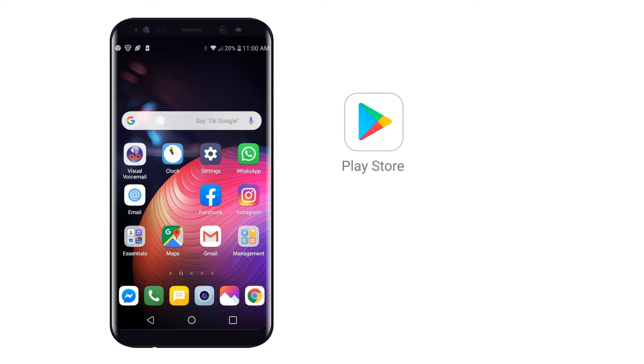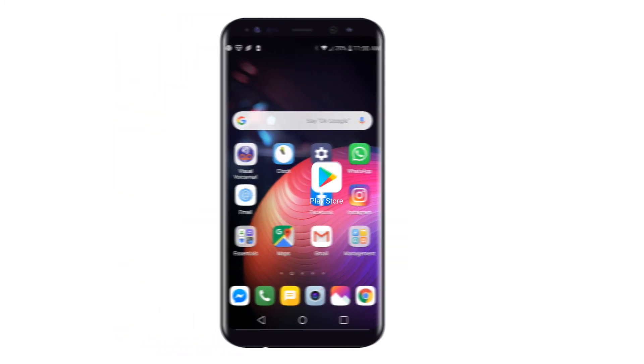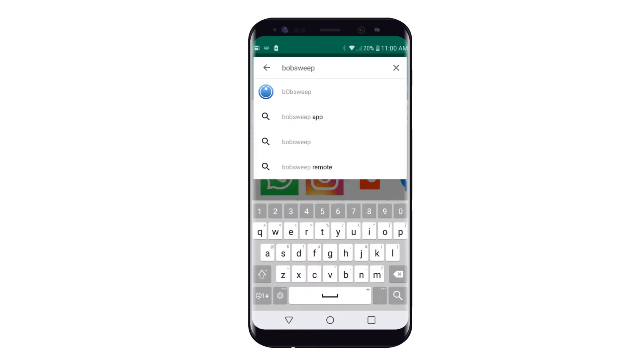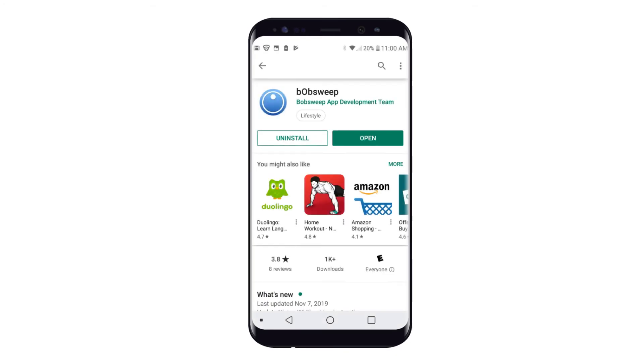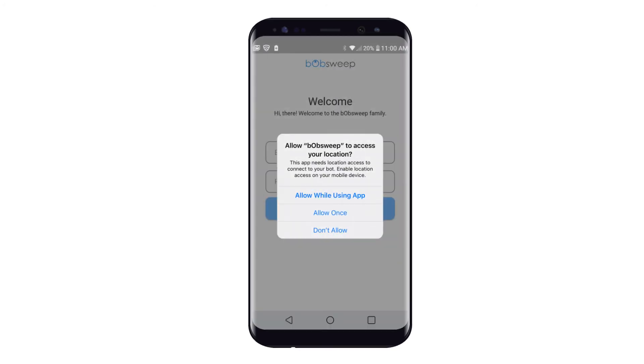Download the BobSuite app on the Google Play Store for Android devices or the App Store for iOS devices. Once downloaded, open the app. If prompted, give BobSuite access to your location and tap Allow while using app.